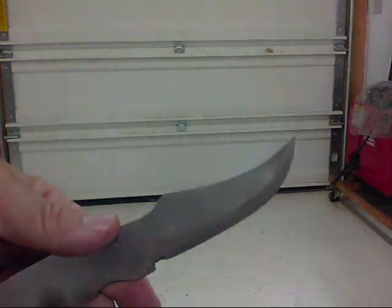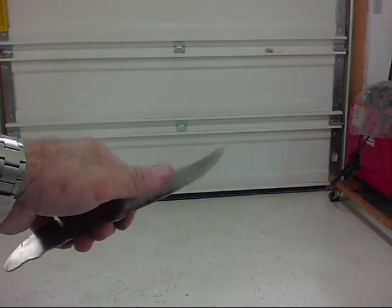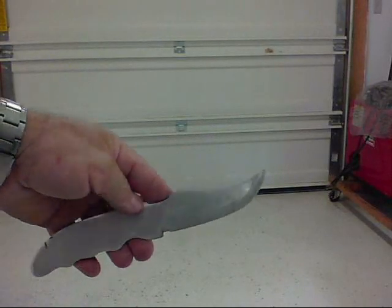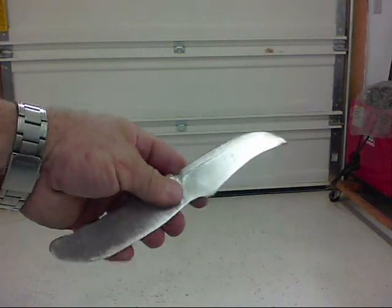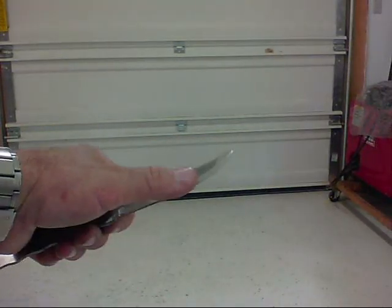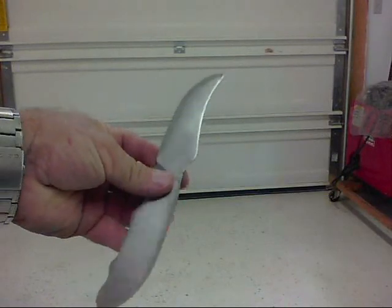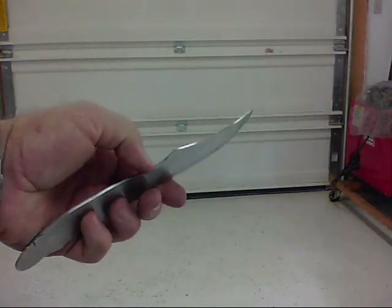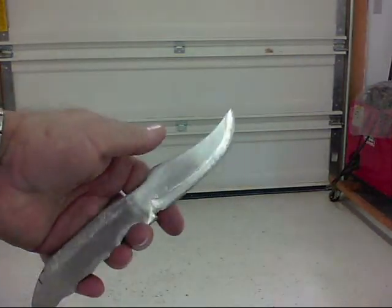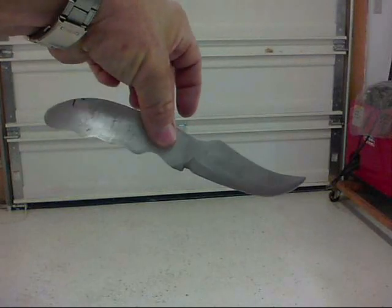It took me a couple of hours to make this and about 30 minutes sharpening until I got it like I wanted. If you want a knife to throw around — one you don't care if you lose — you could put it in your toolbox and not worry about it. You can make one: just get a little piece of scrap stainless steel, cut it out with your grinder, get it sharpened, and you're done.